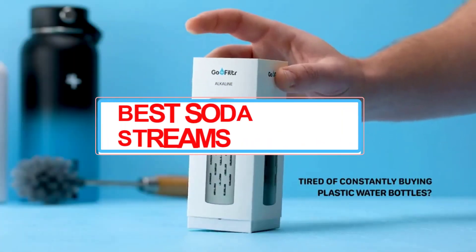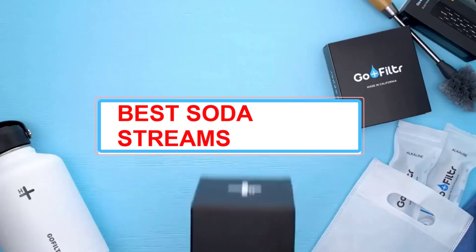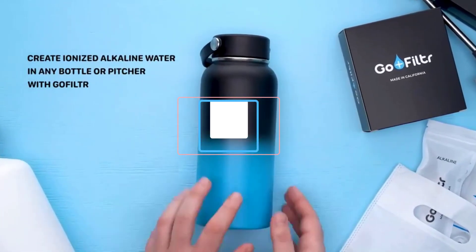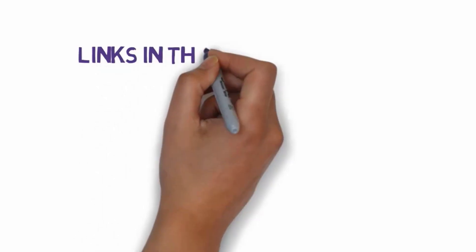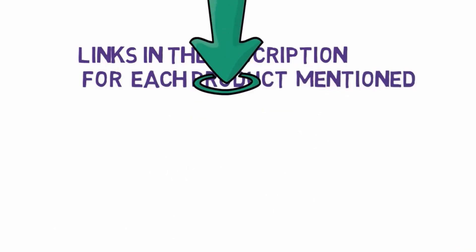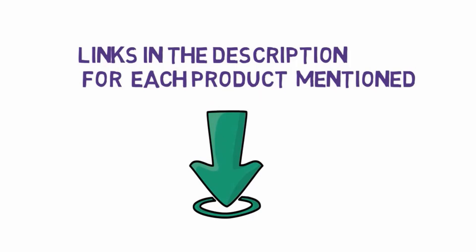Why Trust Reviewed? Reviewed's mission is to help you buy the best stuff and get the most out of what you already own. Our team of product experts thoroughly vet every product we recommend to help you cut through the clutter and find what you need. Before we get started with our video, we have included links in the description, so make sure you check those out to see which one is in your budget range.